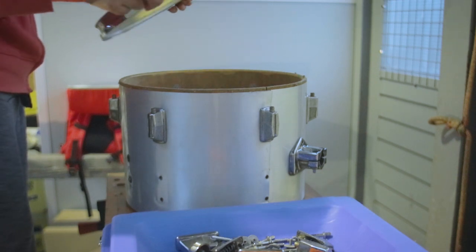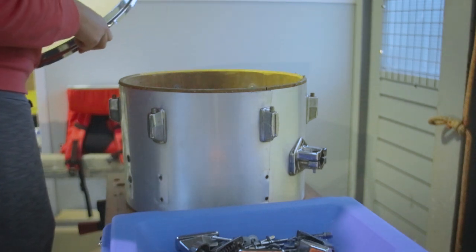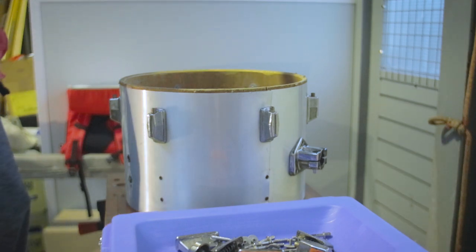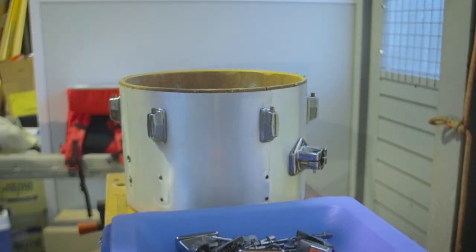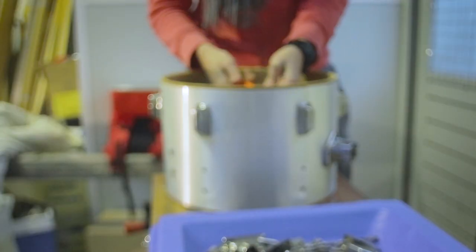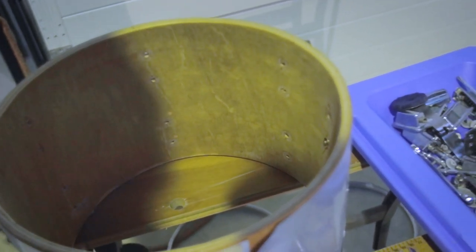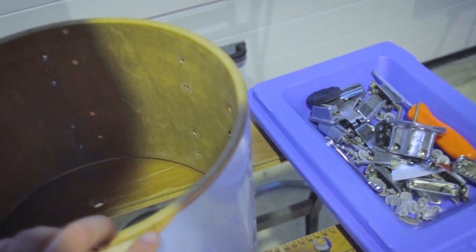The first thing to do is obviously to take out all of the hardware. This is in really bad condition and it smells really bad. I took all of the hardware out and the wrap is already not starting good — it's literally falling apart. I at least think that it's not gonna be that difficult to take it off.